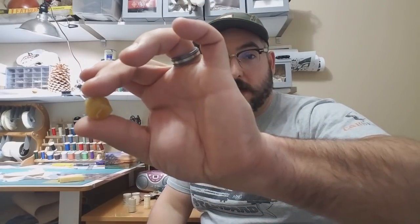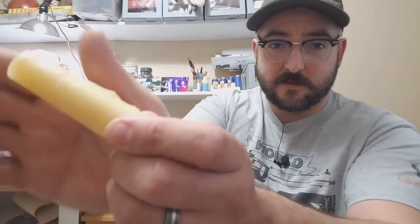Wax linen thread comes in different weights — I have a medium weight, so it's already pretty heavy duty, which is why I recommend a medium to large size needle to accommodate the thickness in the eye. You should also have a little block of wax in your sewing kit to wax all your thread with. Wax helps the durability of the thread, helps it sew easier, and relaxes the fibers so it doesn't get tangled. This is standard practice in all historical sewing. If you're running a candle lantern with beeswax candles, you can use that candle to wax your thread in the field.